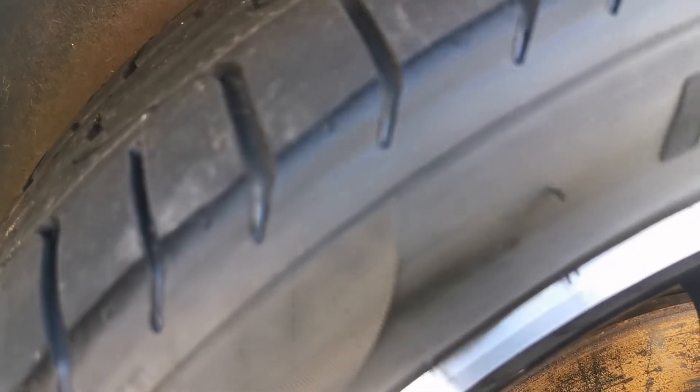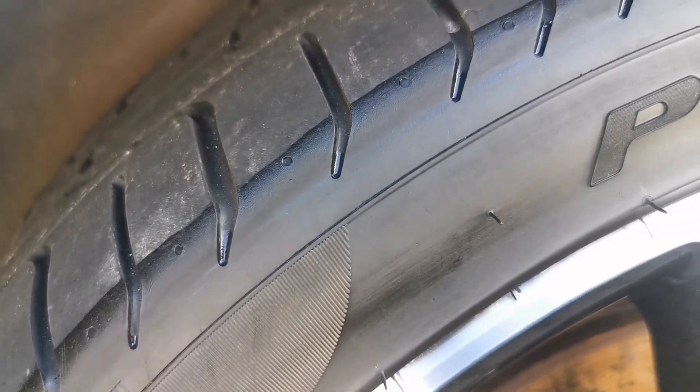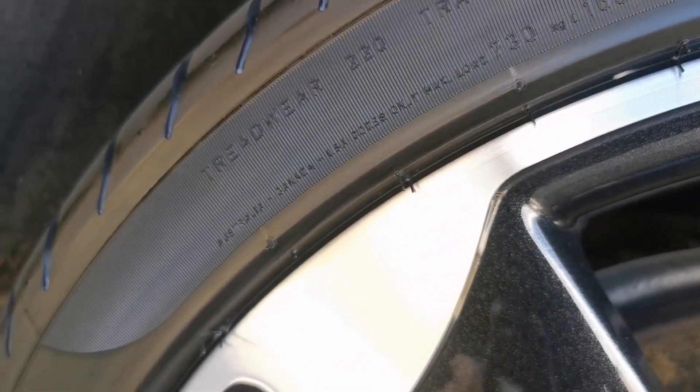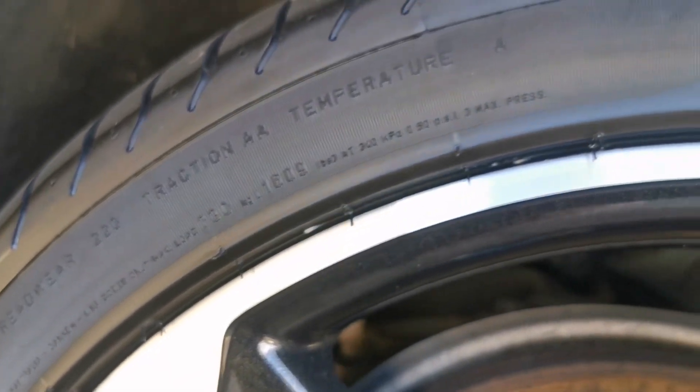As you can see, we've got a nice even spread of tire dressing across the tire. It's been worked in really well into those detail areas, which can sometimes be quite tricky with your standard foam applicator.